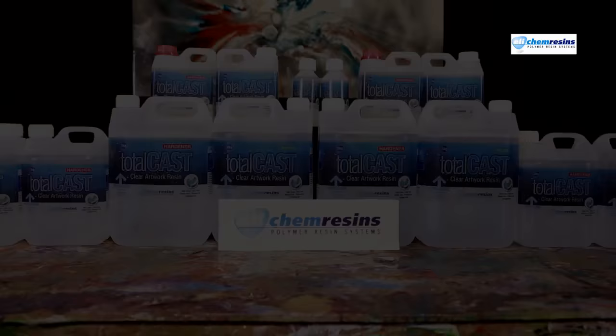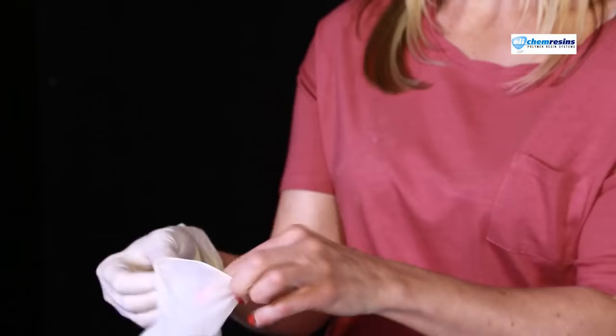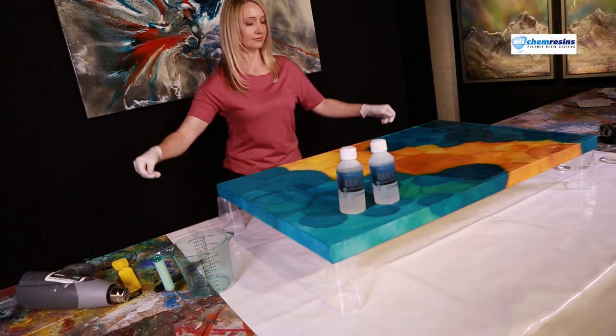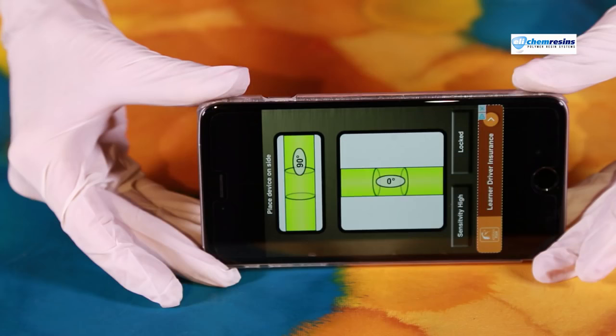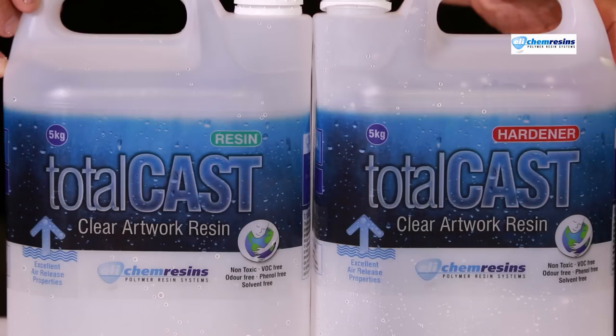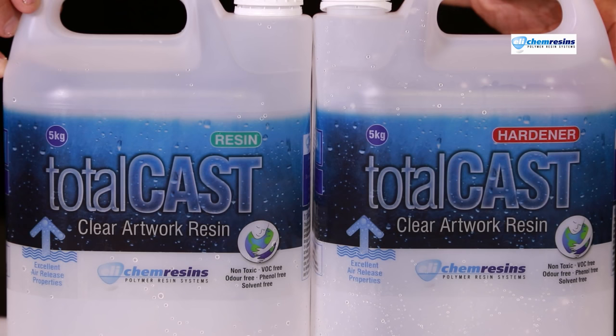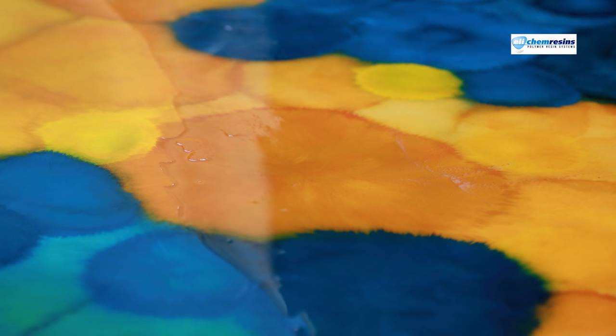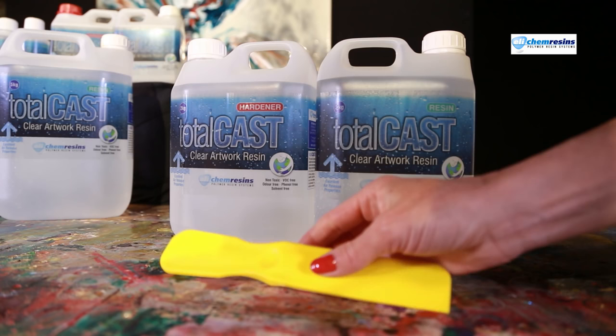Before you work with any resin, you should observe good industrial hygiene. Make sure you have good ventilation and wear gloves. Always cover your work surface to prevent spills and mess. Ensure your artwork is level. You don't need a face mask or respirator because this new resin has no smell at all and is non-toxic. It's also VOC free and solvent free. It's incredible how crystal clear both resin and hardener bottles are. The clever technical people in the lab have also added air release agents that expel the bubbles better than any other resin, and Totalcast needs less heat to give a perfect finish. The guys at Ellicam have made a very safe and user-friendly product here.